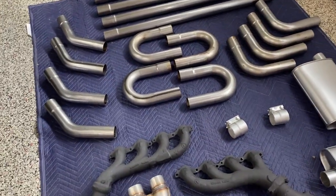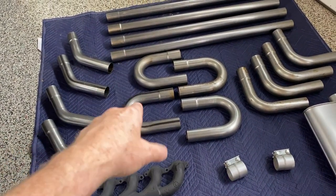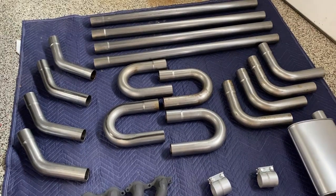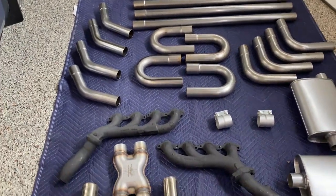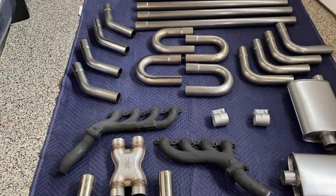This system is probably way more than I need. There are four parts of each section — the 45s, 180s, 90s, and straights — four of each. You can buy kits that have two of each, which probably was enough, but I wanted to make sure I had plenty in case I made some mistakes. If nothing else, I've got extra parts for the next system I build. That whole kit was only about $175.